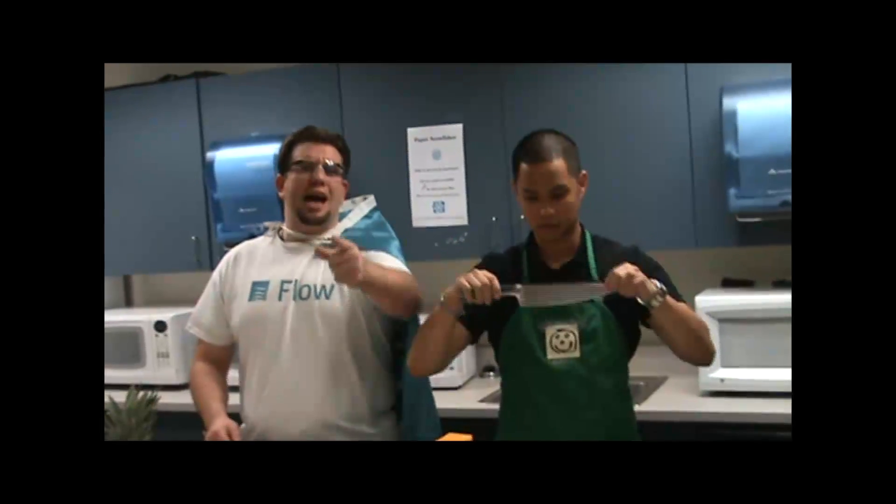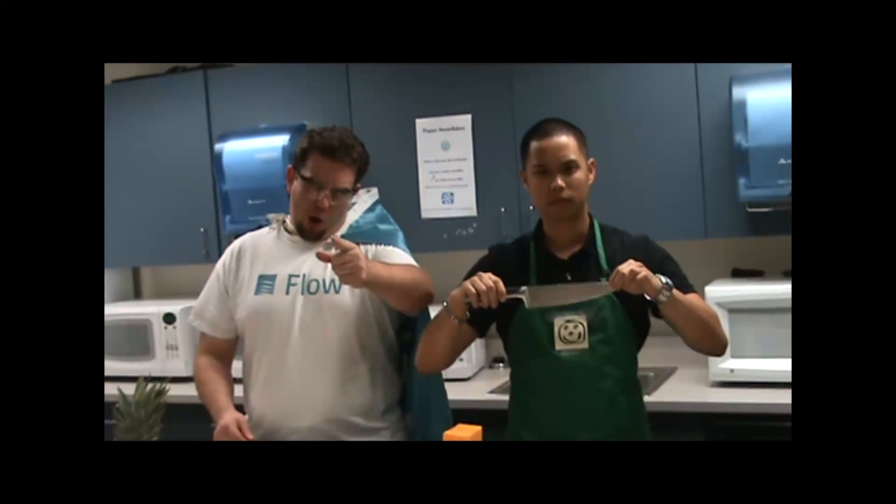Excuse me, citizen. But Flowman is not impressed with your pitiful cutting. Allow me to show you the true power of water jet technology.